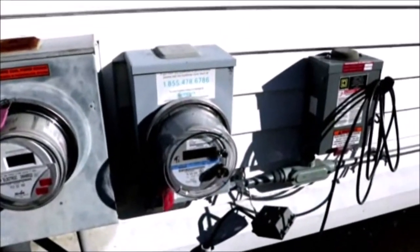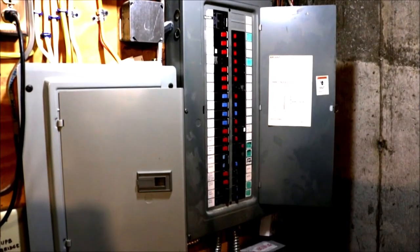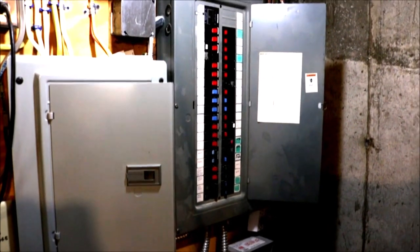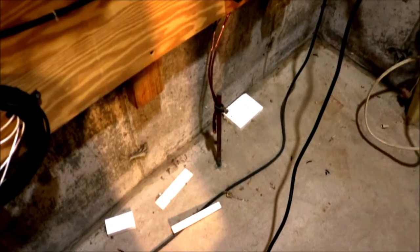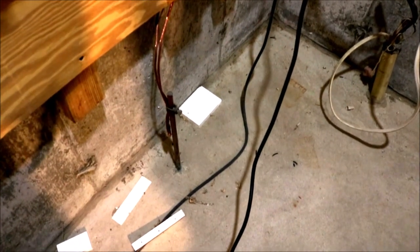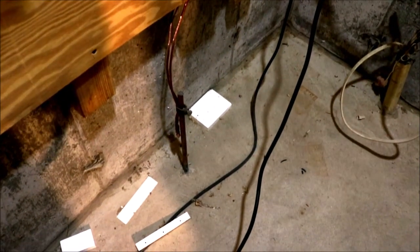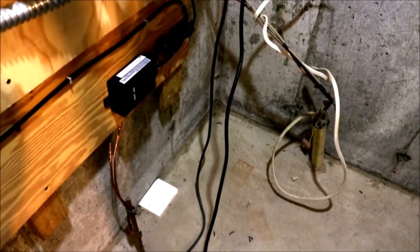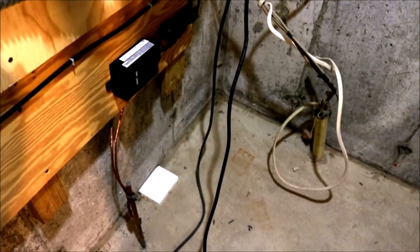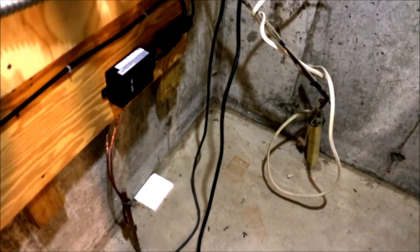Inside, this is the breaker box with two main panels. Down here you can see the ground rod installed when the house was built. They put two wires under one acorn connector, which I believe violates today's code. One wire goes to the breaker box; the other goes to the water pipe that brings water in from the town — that's how it's all connected.